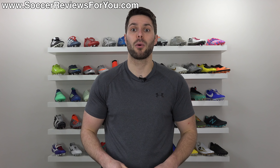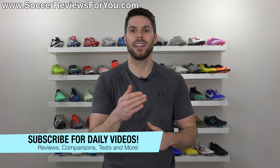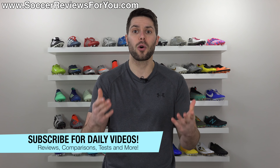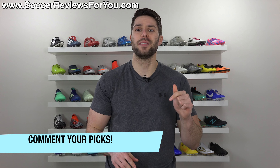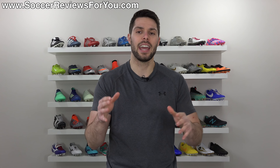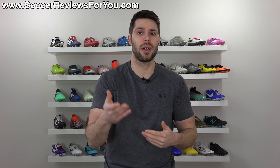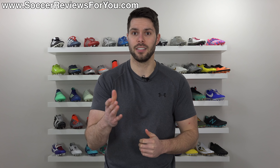If you guys do end up enjoying this video, don't forget to support it with a like. And if you're new here watching for the first time, be sure to hit that subscribe button for daily videos on all the latest and greatest soccer gear. Don't forget to hit that little bell notification so you get notified every time a new video is uploaded. As always, feel free to leave your own picks for the ugliest Nike boots of all time down below in the comments. And keep in mind guys, this is just for fun — it's just my opinion. Don't get triggered. Let's do it.